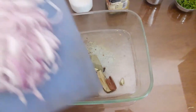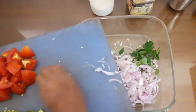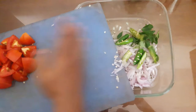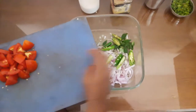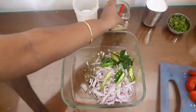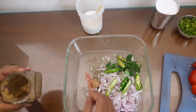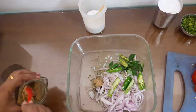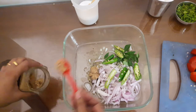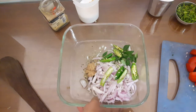We will cook the ciao and cook the rice as well. We will cook the rice well. Let's make a fresh taste.